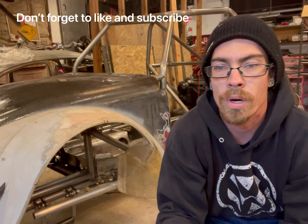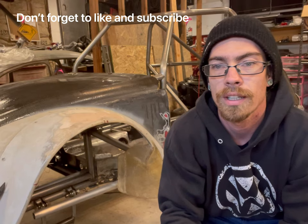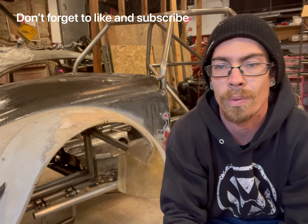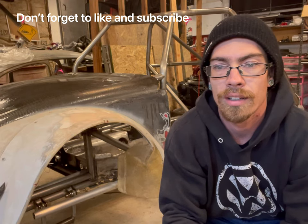Happy Halloween everybody, welcome back to another episode of Uber Cooled Garage. On this week's episode we're going to continue with the bug - we're going to start mounting all of the accessories, some of the cooling parts, some of the oiling parts, starting to get all the tabs and everything situated. If you guys are interested in a swap or any of the parts that I use, everything is down in the description below - my Amazon list, my email, and my Instagram as well, so if you guys have any questions feel free to email me.